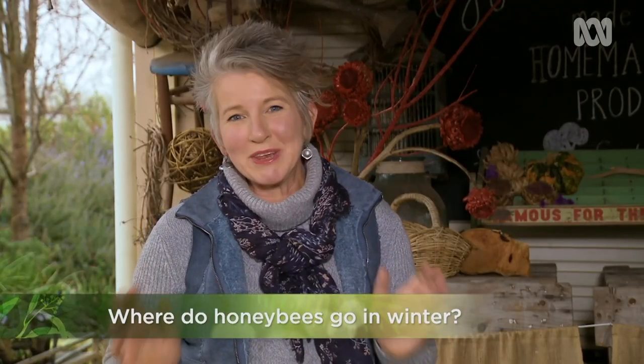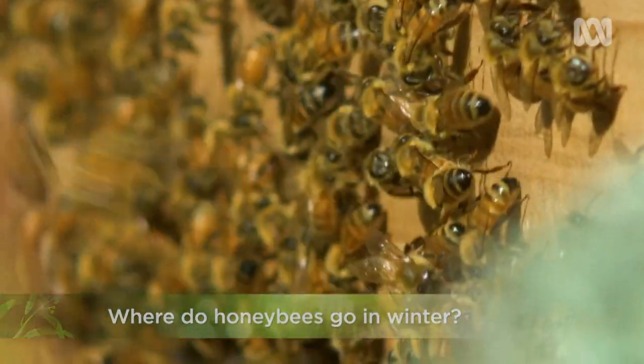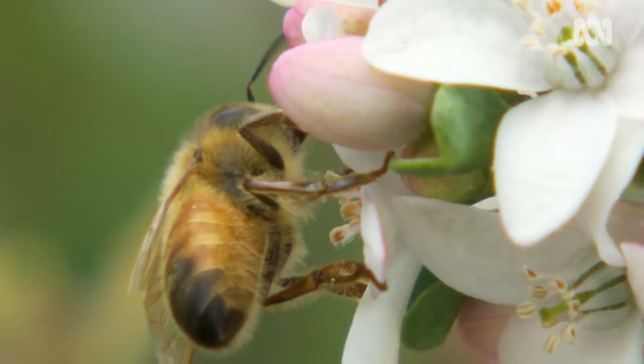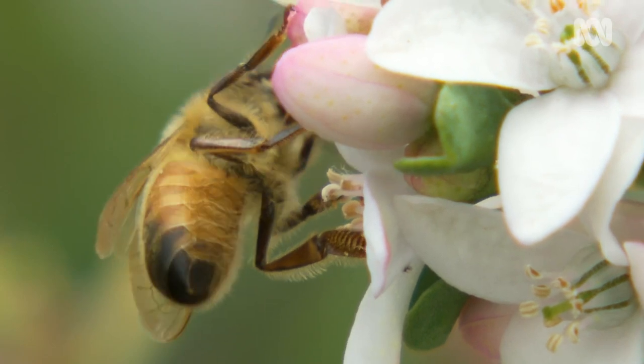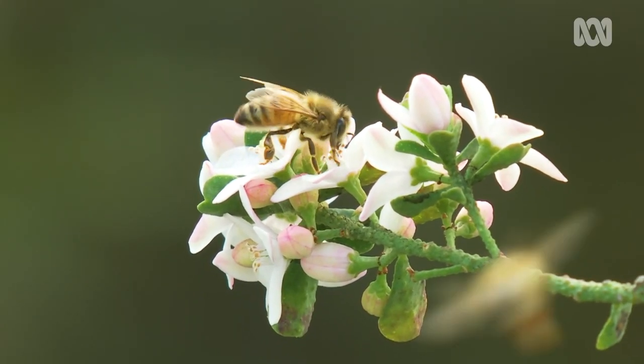Where do honeybees go in winter? Well, basically they stay inside their hive and huddle together to keep warm. They'll only go out to forage from flowers with nectar when it's a bright sunny day and the temperature is warm enough.